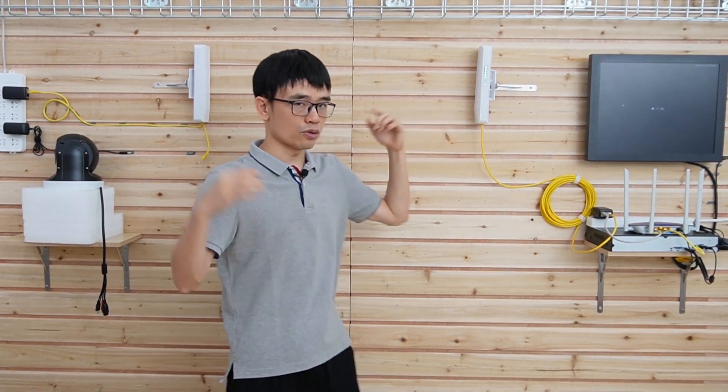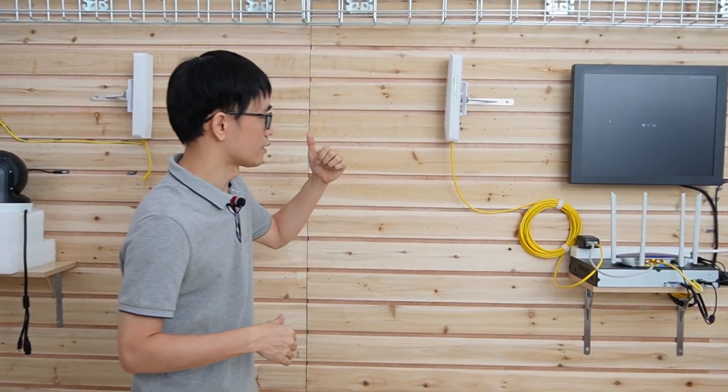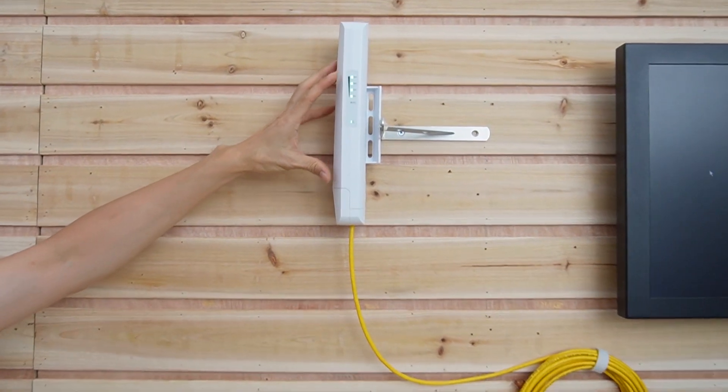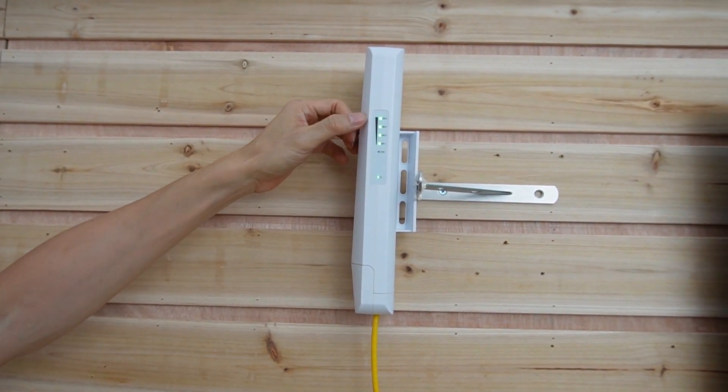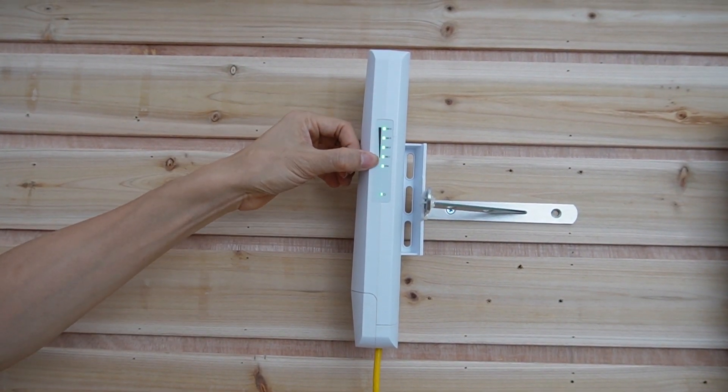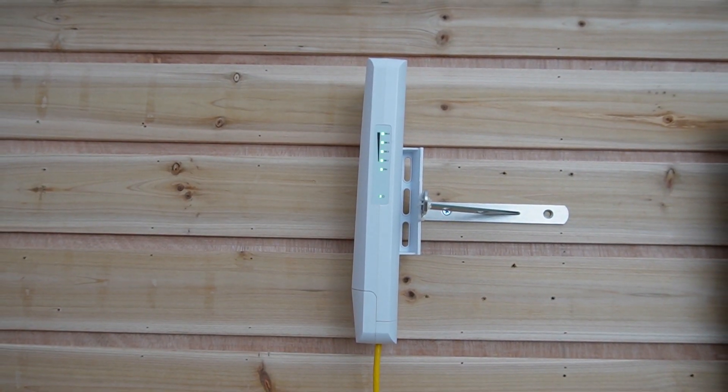We have two units — one is the transmitter, one is the receiver. The first thing is they need to see each other and line up. If you align them properly, you can see the signal bars completely filled, which means they have very good communication.